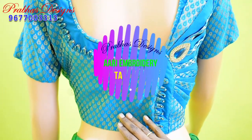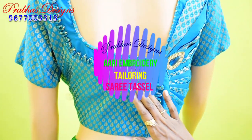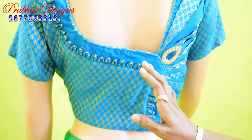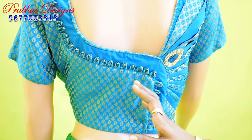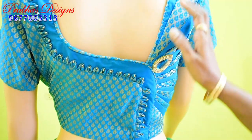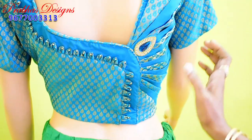Hello friends, welcome to Prabastracent. In this video, we have made a blouse tailored in the first blouse. There is a patch of blouse. If you look at the blouse, there is a lot of work.